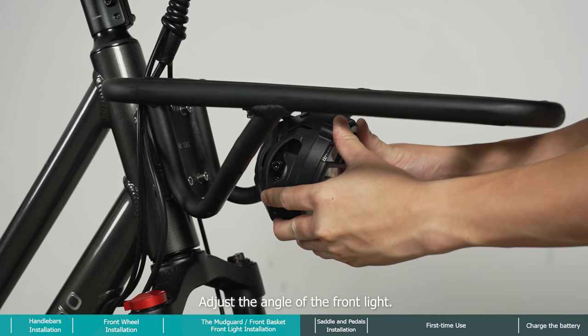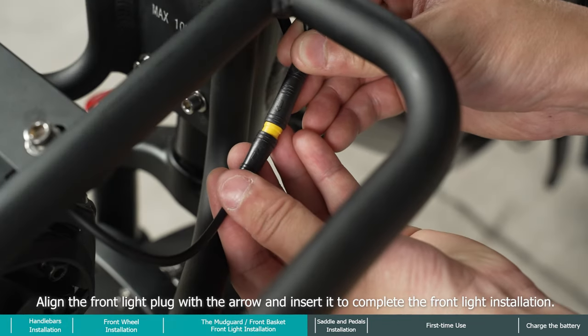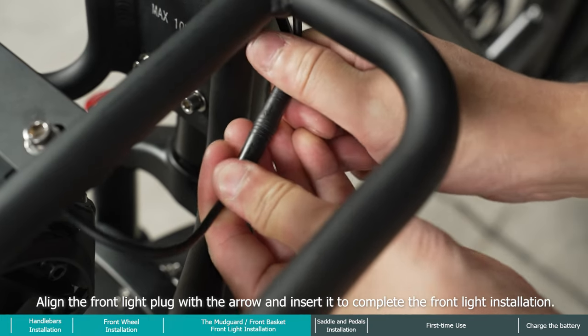Adjust the angle of the front light. Align the front light plug with the arrow and insert it to complete the front light installation.